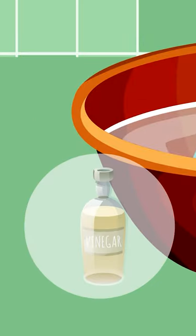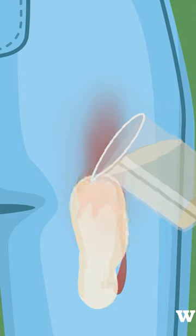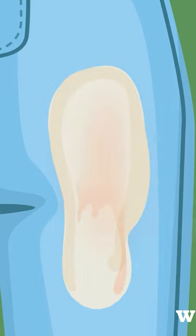For larger or dried stains, soak the jeans in vinegar, white wine, or club soda. Baking soda paste or a dish soap and hydrogen peroxide mixture can be applied to absorb and lift the stain.